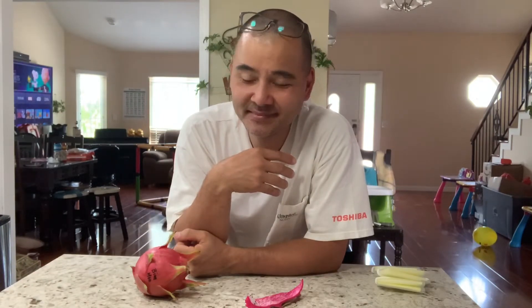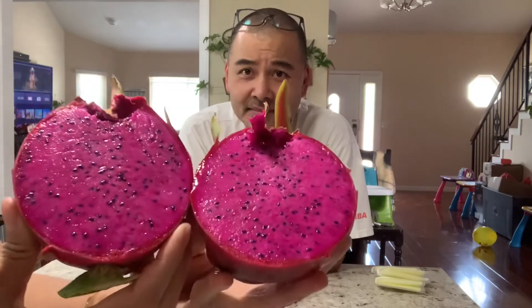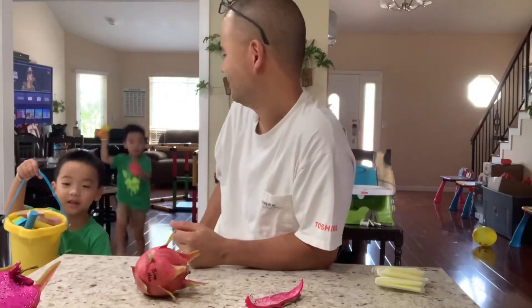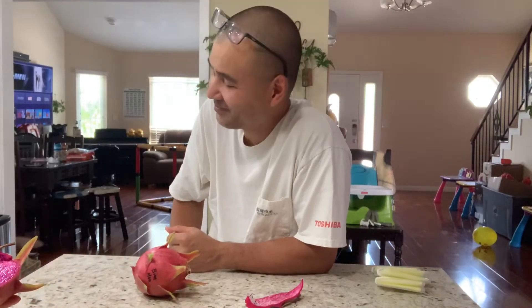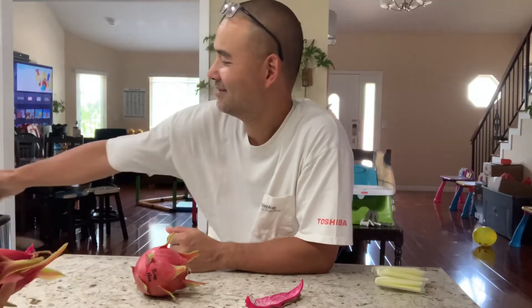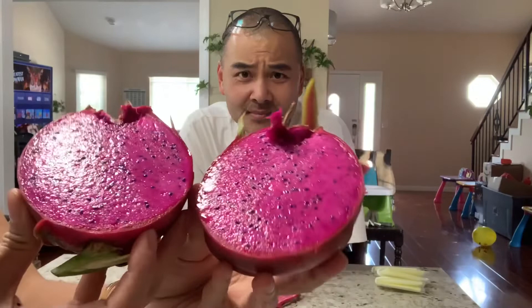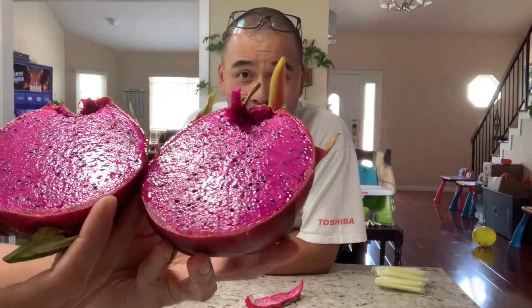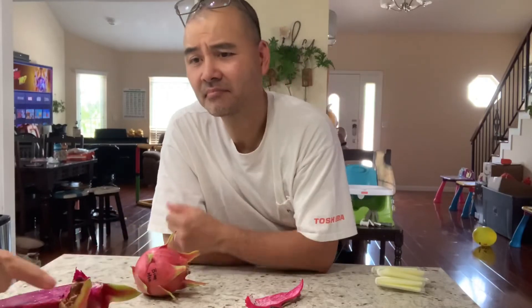Let's cut it open. Oh, nice color! Awesome. What do you think the color is? Deep red purple. Okay, good. So this is the color — it's a deep red purple, or actually a deep purple. Pretty nice color.